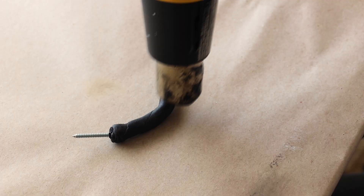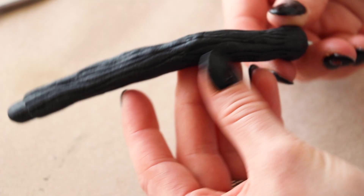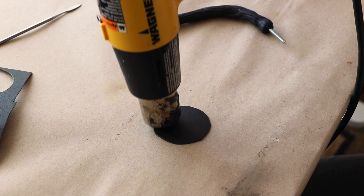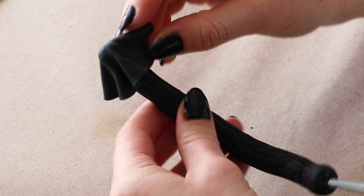Using the heat gun again, I'm warming the surface so I can carve in some details with a sculpting tool. I find that this helps the stem look more organic and gives it more depth. For the mushroom's ring, I'm cutting out a circle-shaped piece of Worbla, heating it up, and draping it over the stem. Then I can use my fingers as a sculpting tool to make the frills.